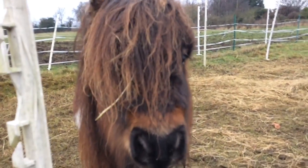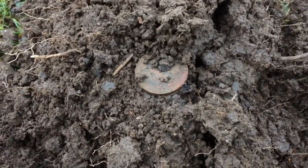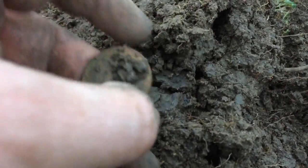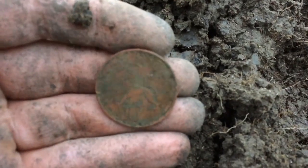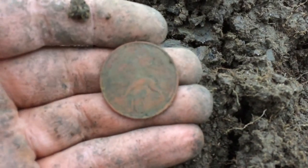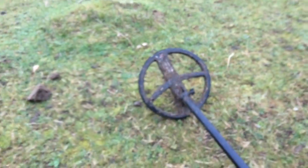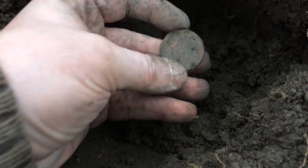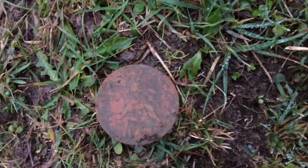I've only had three coins today — a shilling and a blank, very worn old halfpence. Let's see what this is... oh, it's an old ten pence piece. At least it's a coin! Nearly finished now anyway. Happy days — another coin three feet away from the last one, very similar signal. Somebody's been losing their two-bob bits!